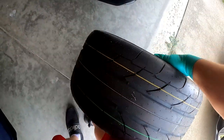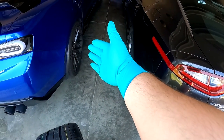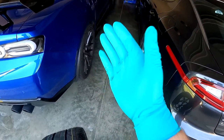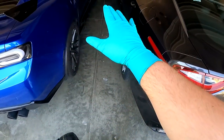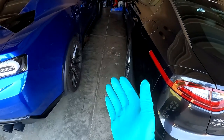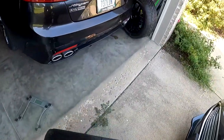52.6 pounds — let's just say 53, so 106 there. The stock rears weigh about 32 and 35 pounds, so that's 67, times two is 134 pounds, when these are going to be about 106. Overall, it's about 40 to 45 pounds of weight shedding just on wheels and tires alone — huge, huge deal. This is going to be fantastic for my drag racing setup and the half-mile event as well, to try to get as fast as I possibly can.